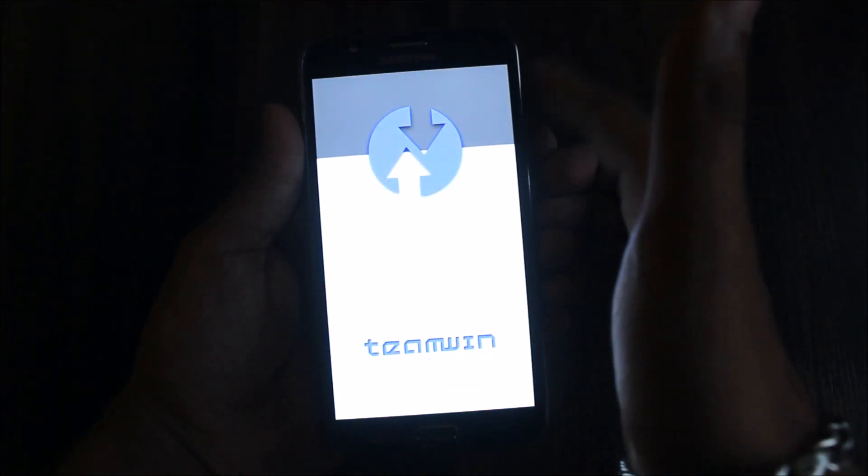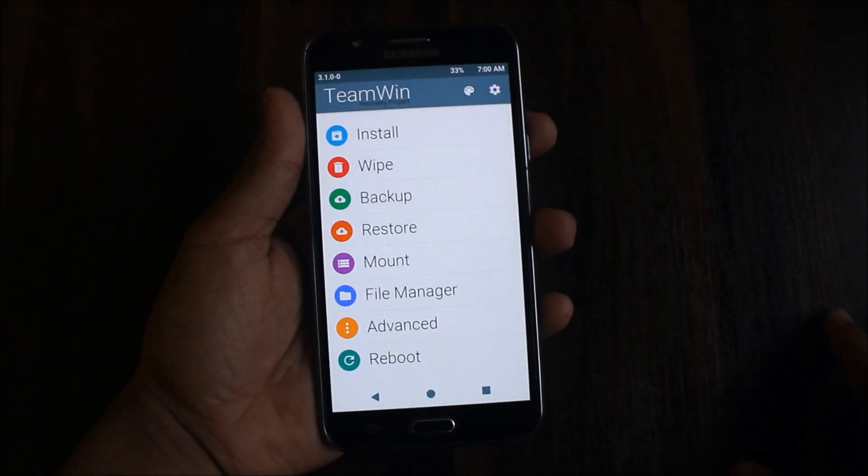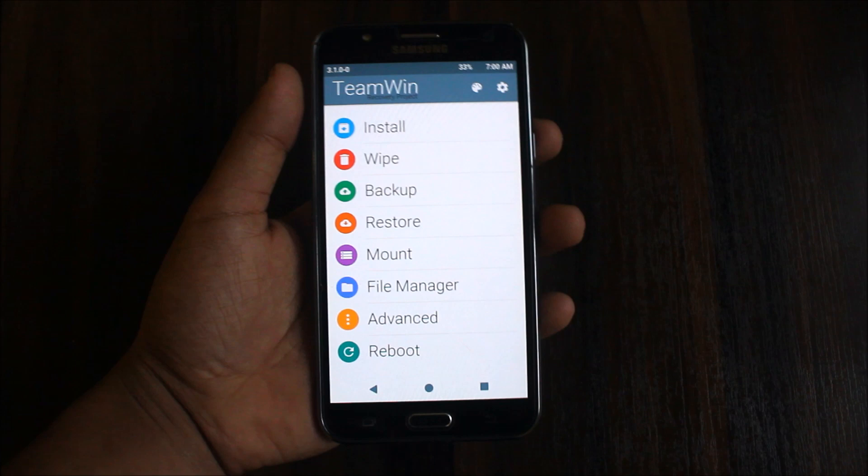There should be a download mode button or recovery mode button in the colored sketch. I hoped Samsung would include it, but no, Samsung will not do that.